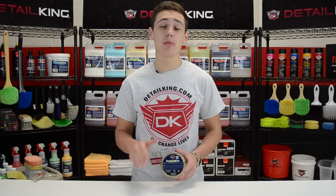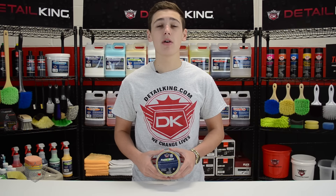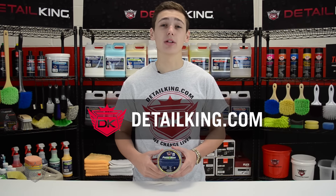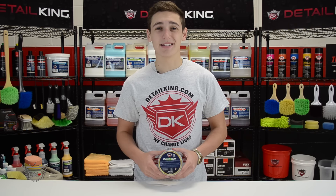Okay guys, for any more information on this wax or any other auto detailing products, visit us right here at DetailKing.com where we have everything you need to keep your car clean like a Detail King. See you guys next time.